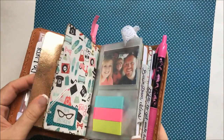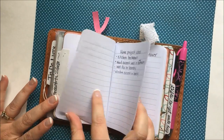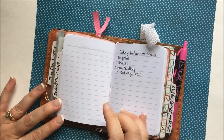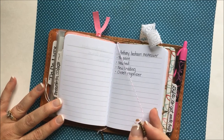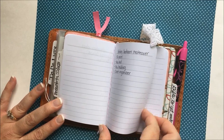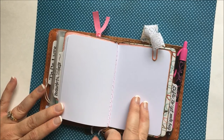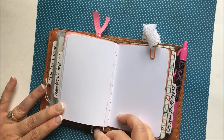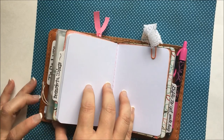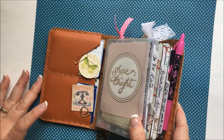And then we'll go back to this notebook here that I have the thread bookmark in. It's just a piece of baker's twine with a charm at the bottom, holding it in place in this notebook. The back end of the twine is in the back of the notebook with the other charm at the other end. That's just a little way to bling up your Fauxdori without it being too much in the way if you're keeping it in your purse.